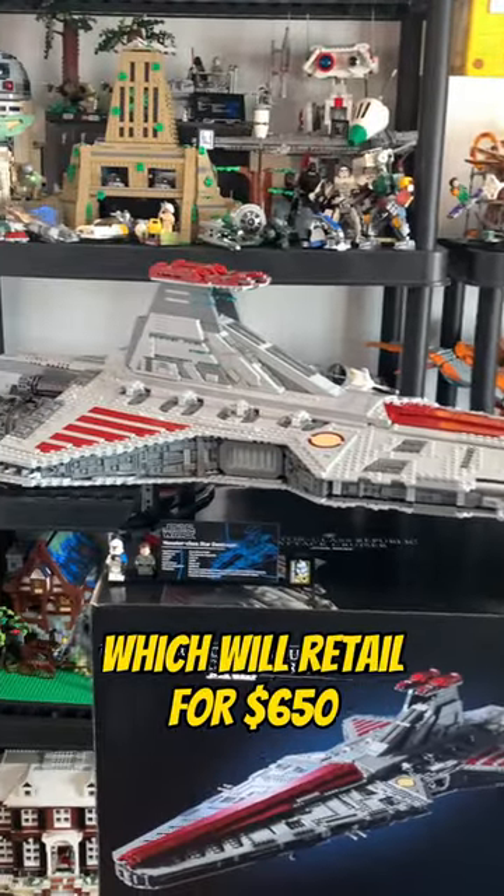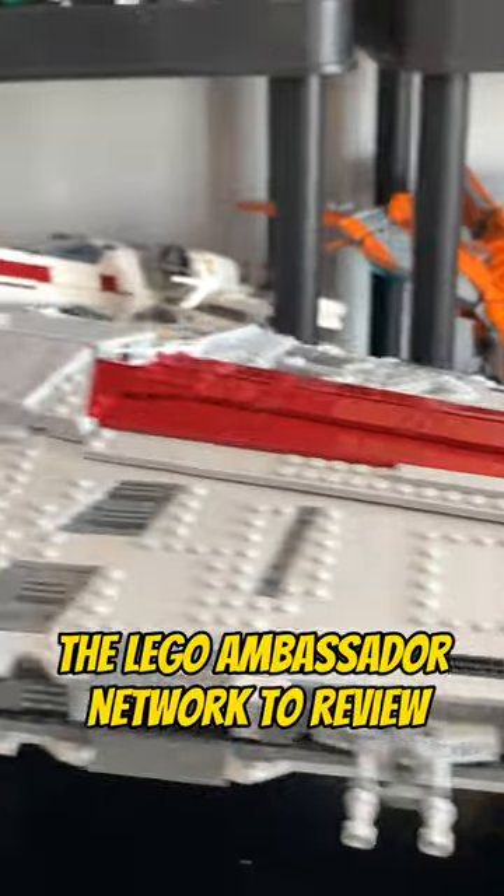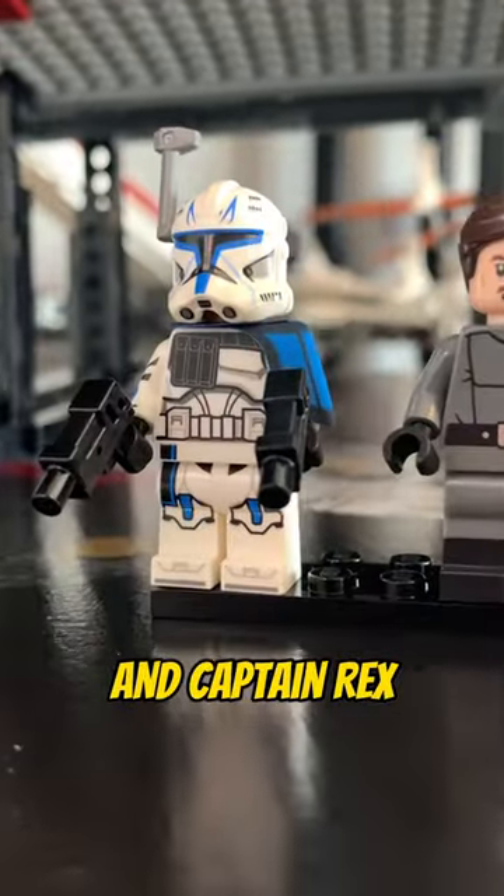Here's a review of the UCS Venator, which will retail for $650 on October 4th. This was sent to me by the LEGO Ambassador Network to review, which I'm very thankful for. We get Admiral Yularen and Captain Rex.